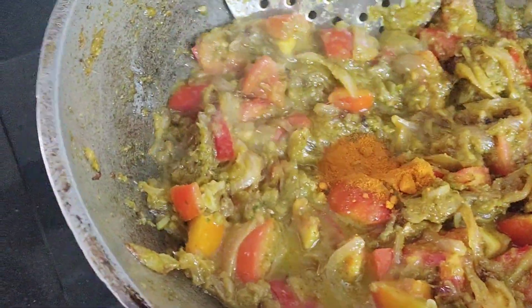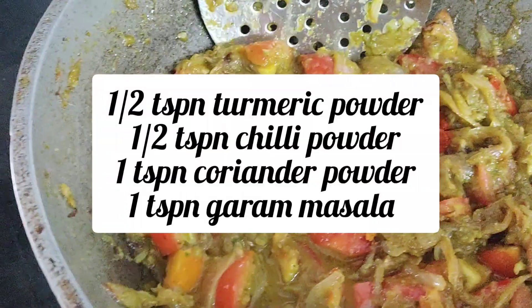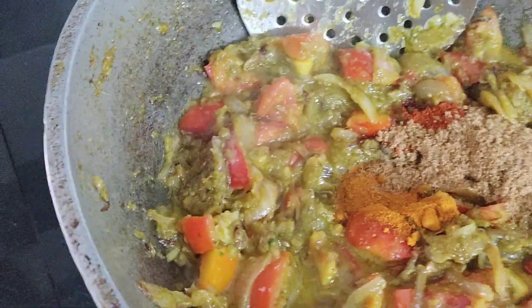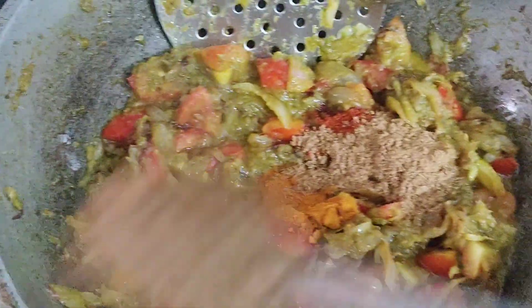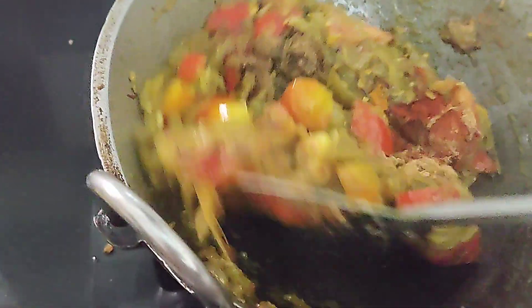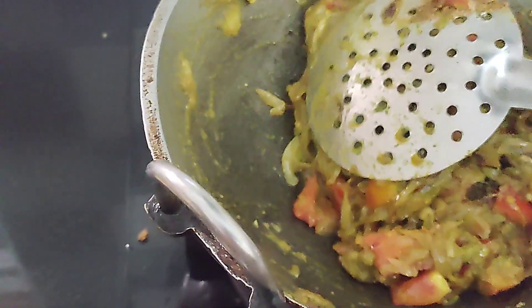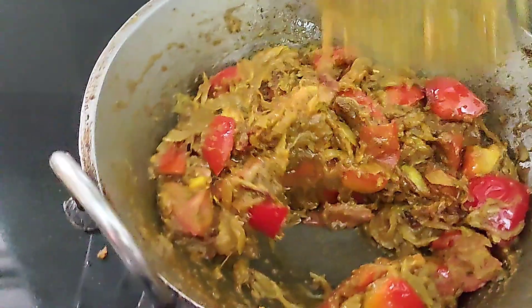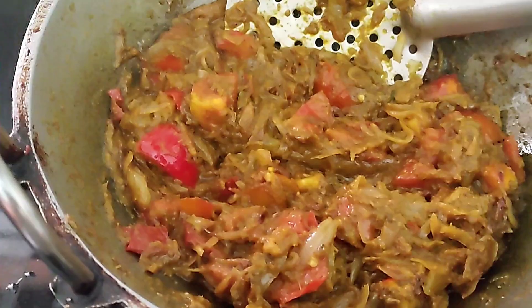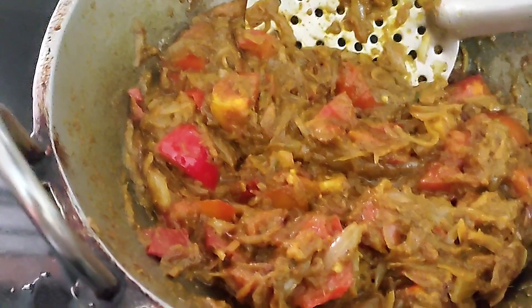Now we will add half a teaspoon of turmeric powder, half a teaspoon of chili powder, 1 teaspoon of coriander powder, 1 teaspoon of garlic, 1 teaspoon of vinegar, 1 onion, and 1 teaspoon of masala. Put it all in the masala.